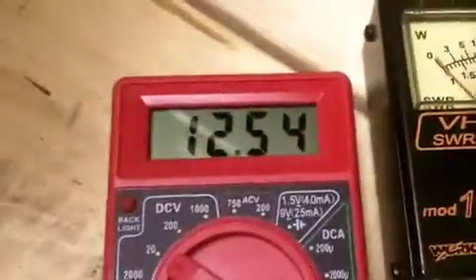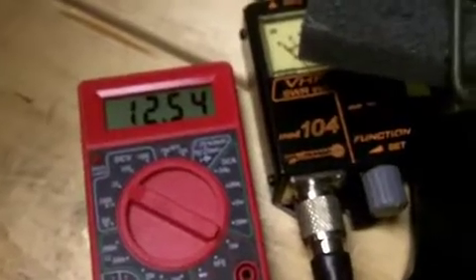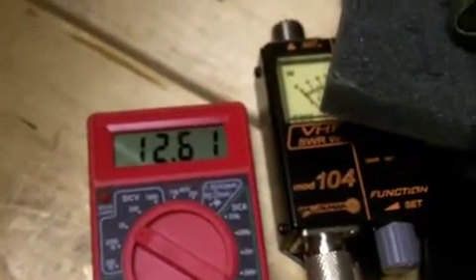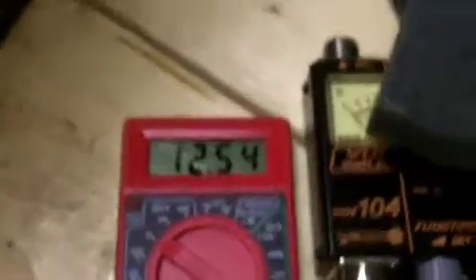I dialed it up a little bit, and you can see it's putting out 12 and a half volts. If I key the mic up, it really doesn't change things much. Anyway, this is totally doable.